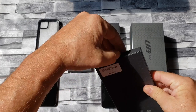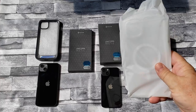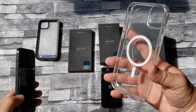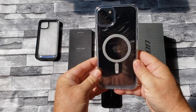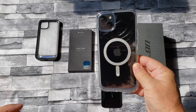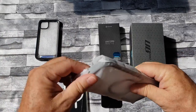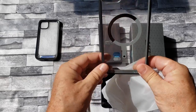Our next one is the UB Mag Clear — this should be set up for your MagSafe. This one also comes in black, just with the black trim around the sides there.